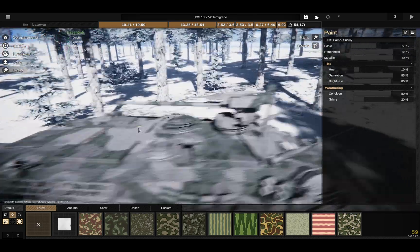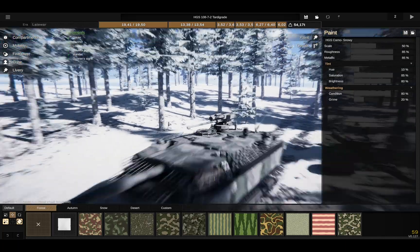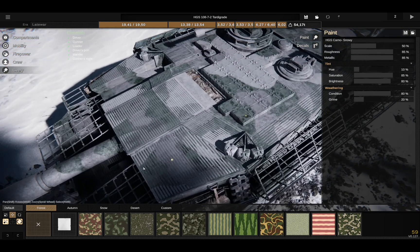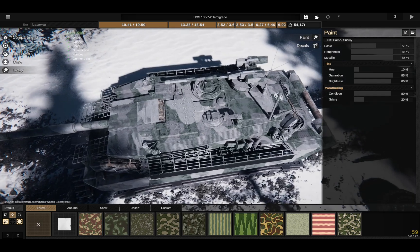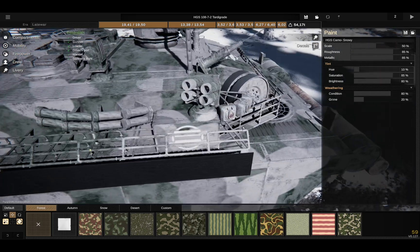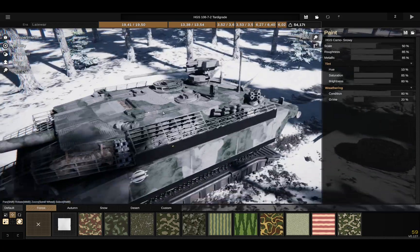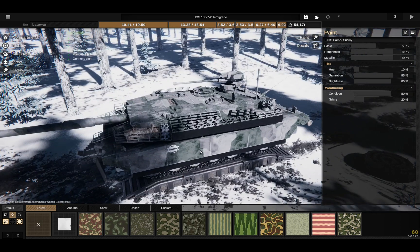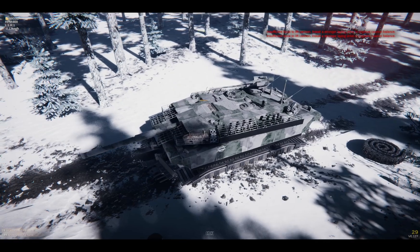Another upgrade over the previous Tordigrade is the remote weapon station, which now has a 37mm autocannon. Also some visual changes — I did some texturing with these bar add-on pieces, and that makes my tank look a bit cooler, in my opinion. There's also an active protection system now on the tank. The rear storage area is a bit different, there's some storage on the front as well. The hull is slightly bigger — well, the whole tank is only slightly bigger than the previous version, but that doesn't matter. Let's go!